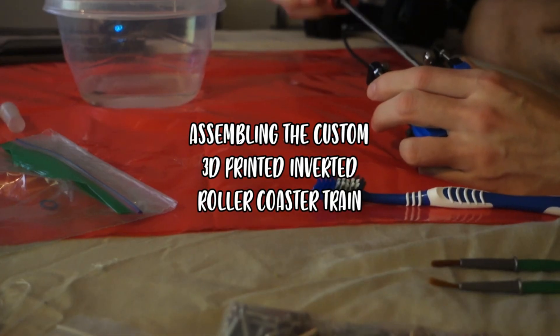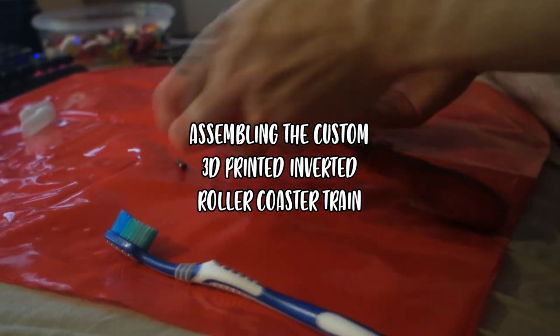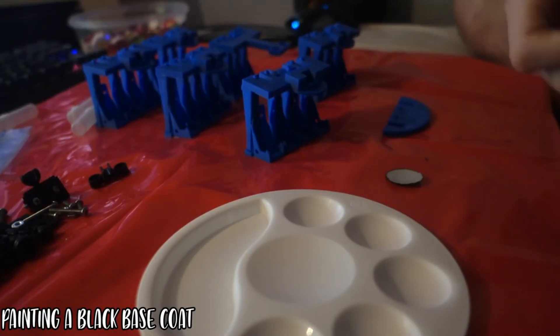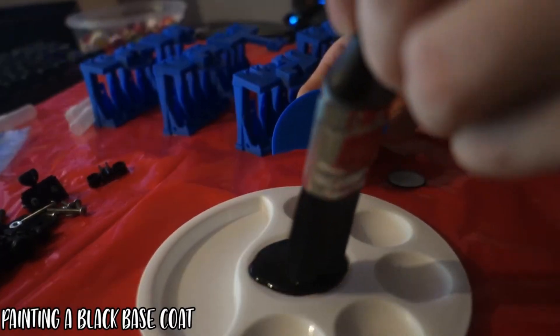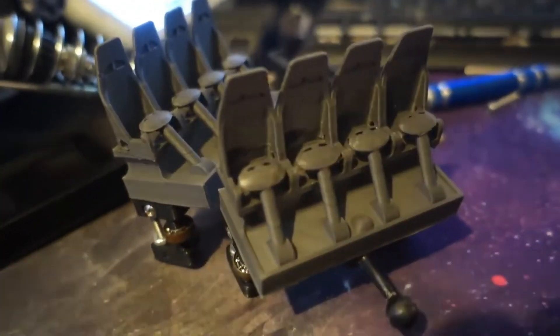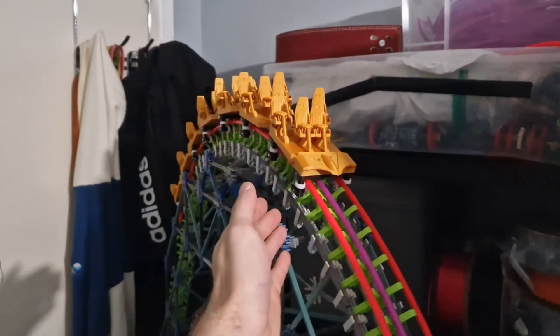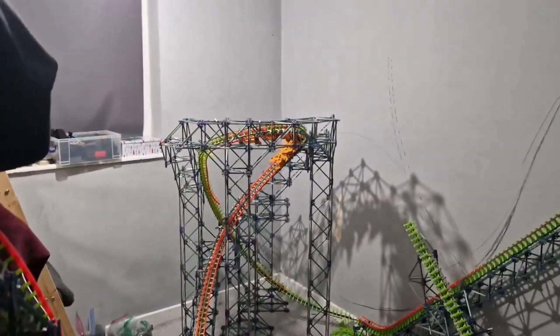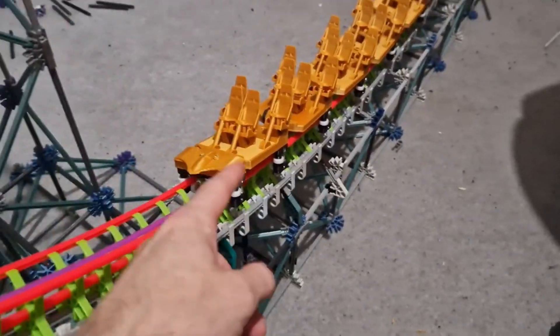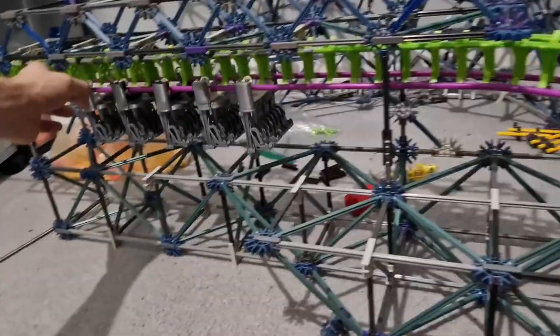The first thing I decided to design was an inverted train, because at the time I was trying to build a custom inverted roller coaster for Halloween. The coaster eventually got scrapped, but designing the train was super fun, and I felt so proud that I actually managed to design my own — albeit very basic — roller coaster train. Over the next year or two, I continued designing better and more realistic designs, such as a B&M hypercoaster train, a huge 2ft long Shambhala train for my PortAventura recreation, and even redesigning my original B&M invert train for a Nemesis from Alton Towers recreation.